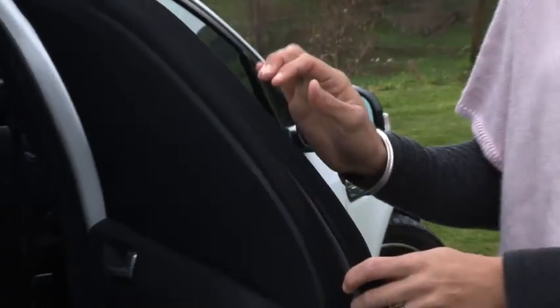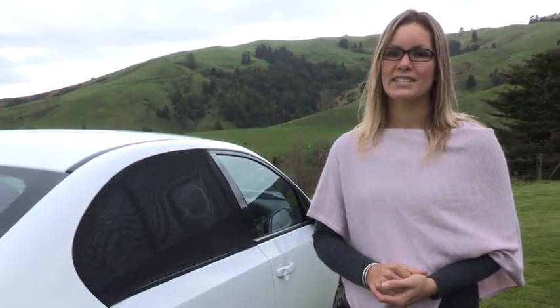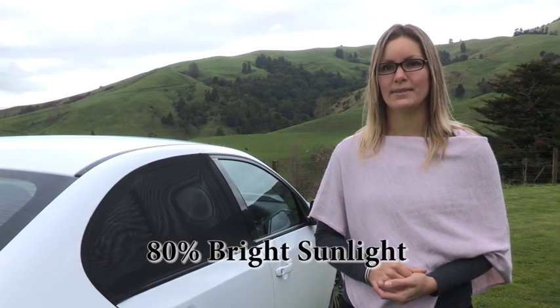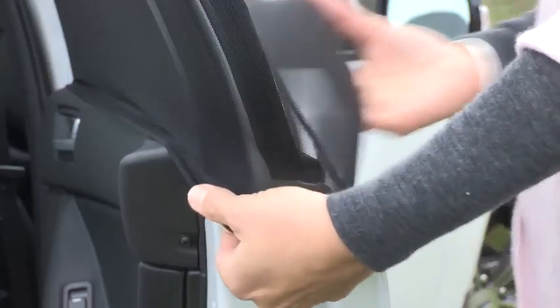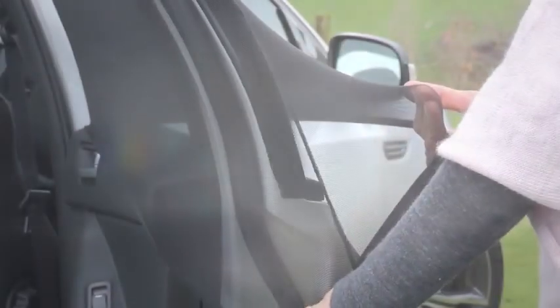This is a fantastic quality sunshade. It covers the entire rear side door window and protects the car's back seat passengers from 80% of bright sunlight, while still retaining see-through visibility. The sunshades have a lightweight double mesh layer which will protect your child or passenger from the sun's glare, heat and sunburn.